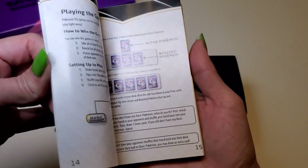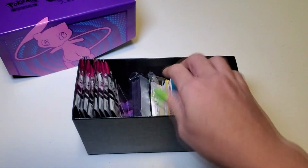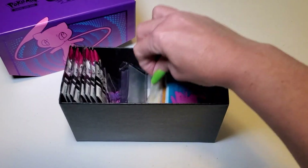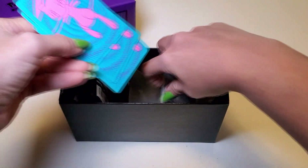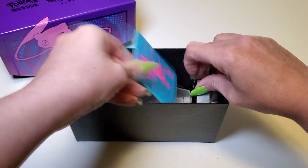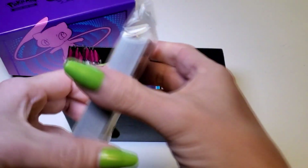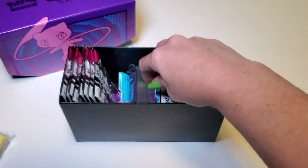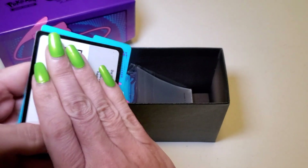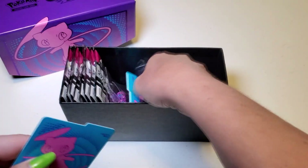There are Pokémon Trading Card Game rules in here — I don't really need those since I know the basic rules. There are card organizers so you can sort cards like a filing cabinet. The energy cards I'll leave sealed since most people know what those look like. There's also a code card — don't use it if you saw it, I'll use it after the video. I'll give away a couple of codes from this box.